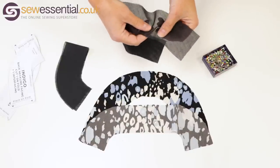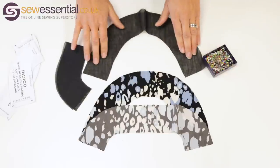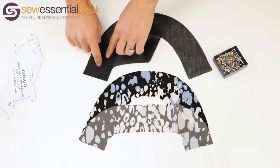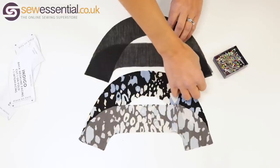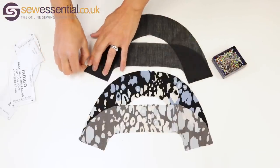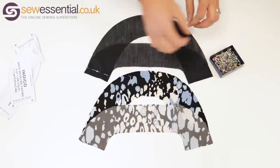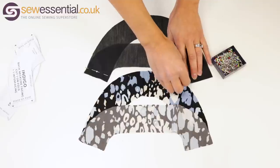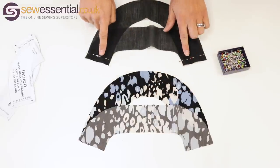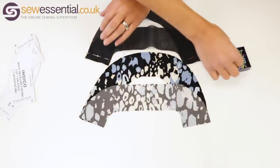With fusible interfacing there's always a rough side which is where the glue is — you'll be able to see or feel it. Then there's a smooth side which is the right side. So we want to place that down right sides together, with the rough glue side towards me on the top piece and away from me on the bottom piece so the smooth right sides are together. Then we're just going to pin those at the shoulder seams in the normal way and sew them with the seam allowance recommended by the pattern. For the Tilly and the Buttons Indigo pattern that's 5/8", so I'll be sewing the interfacing together with a 5/8" seam allowance at the shoulder seams.